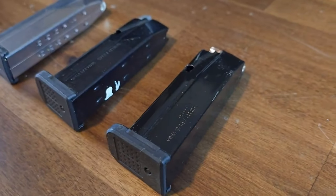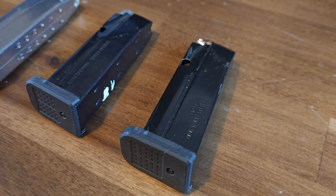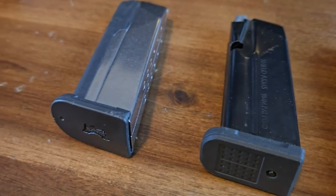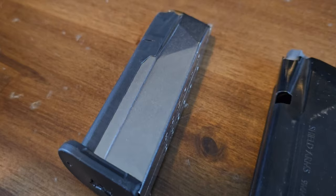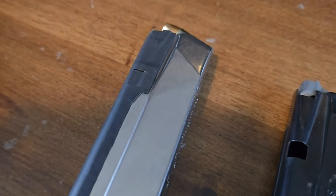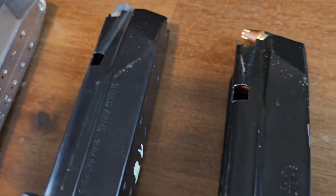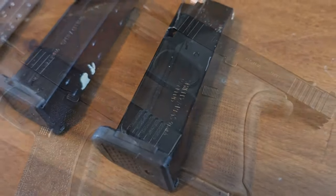Let's have a look. The magazine on the right is a Shield Arms Gen 2 S15 magazine, the middle mag is a Gen 3, and the magazine on the left is a PSA Dagger Micro in a slick finish. You'll notice the polymer overmold that goes over the metal magazine body, whereas with the Shield Arms S15 magazines they are solid metal.